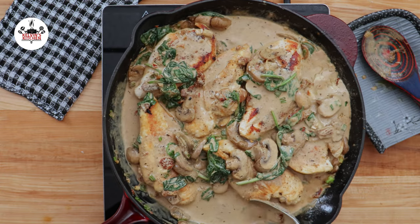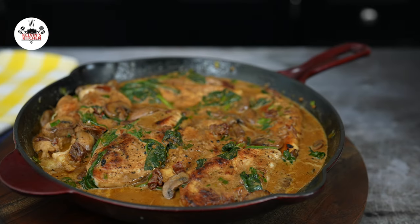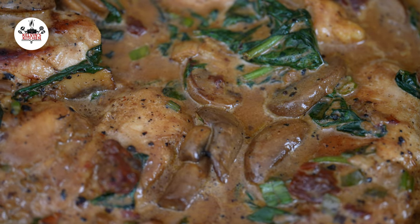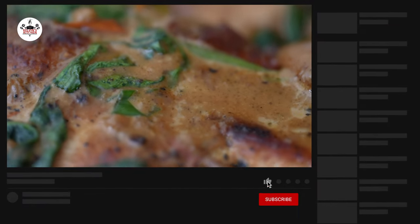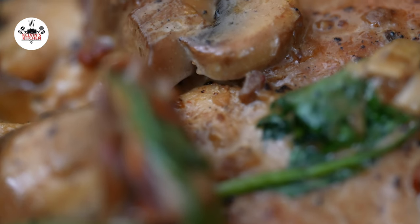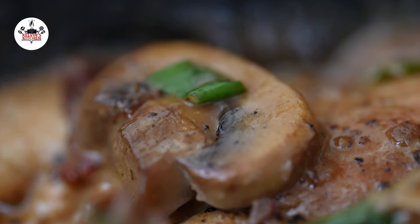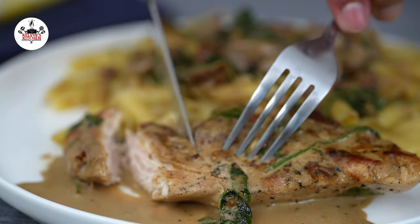You may serve over pasta, rice, potatoes, or anything you want. There you guys have it — quick and easy creamy Tuscan chicken. Enjoy!